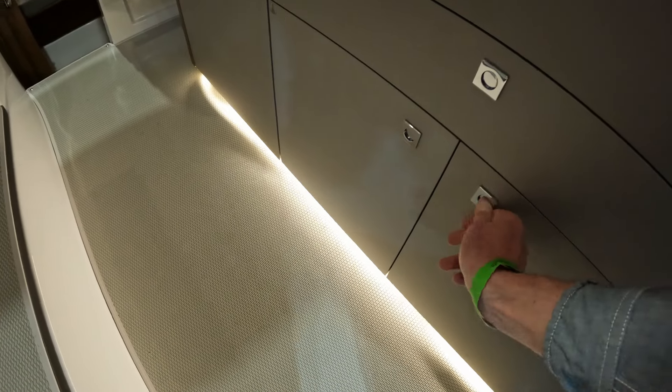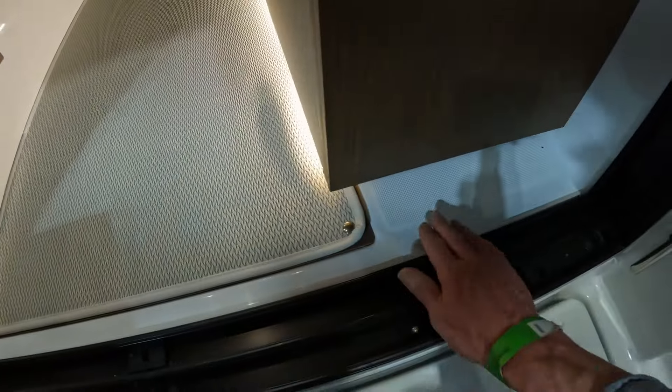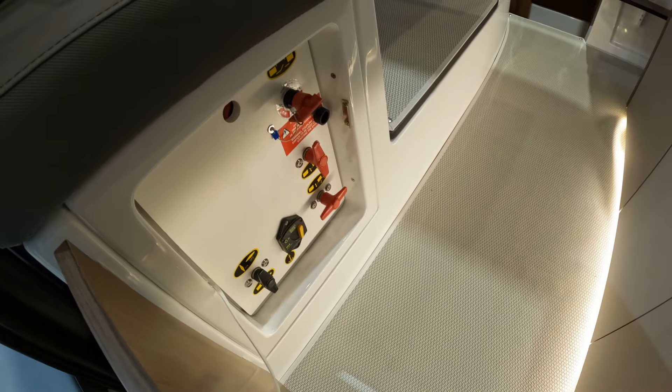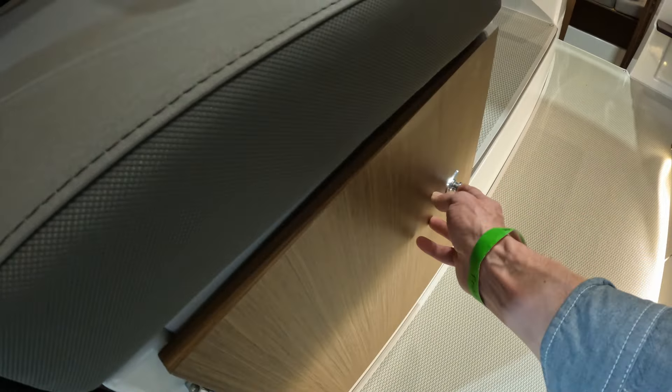You'll also notice underfoot there's really neat LED lighting, and you'll also spot there's carpet — so it's effectively non-skid GRP right the way through, but you can add carpets if you want. A bit of storage in here for your master switches and battery switches.